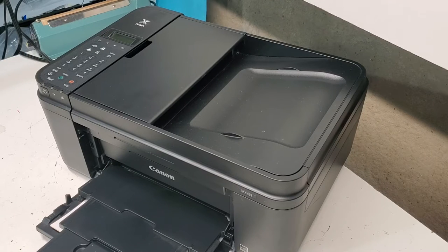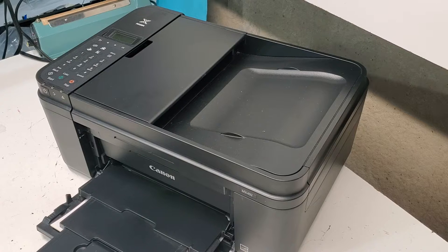Hey guys, this is a Canon PIXMA MX-492 printer. There are very similar ones, such as the MX-490 and TR-4520, a newer model. Today I just want to show you some common problems with the paper pickup.